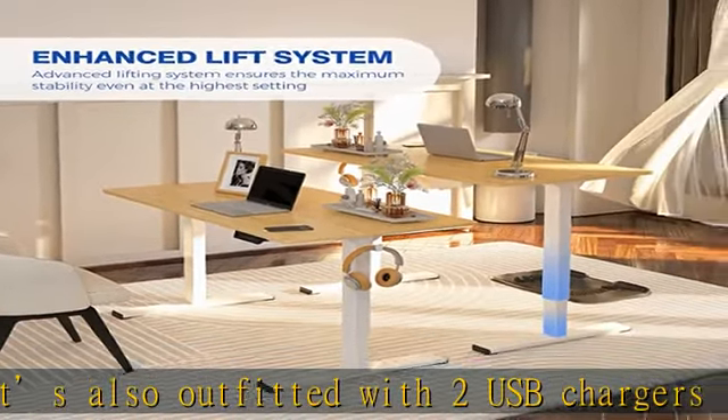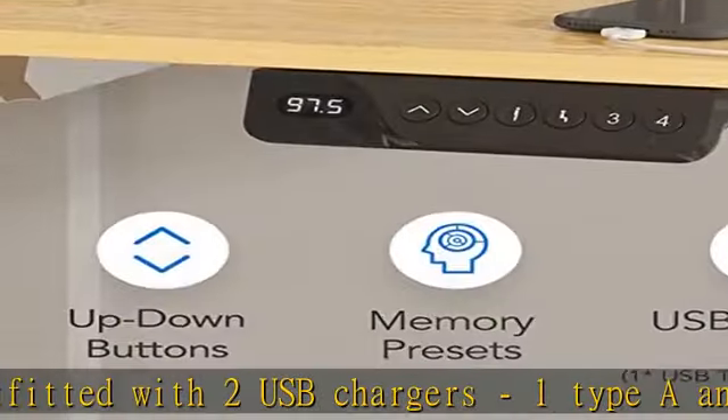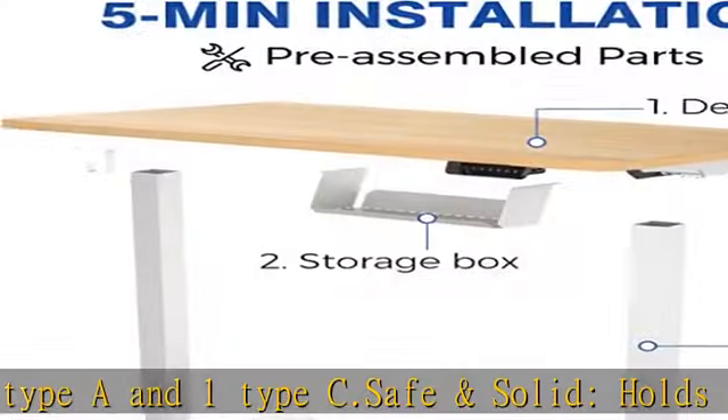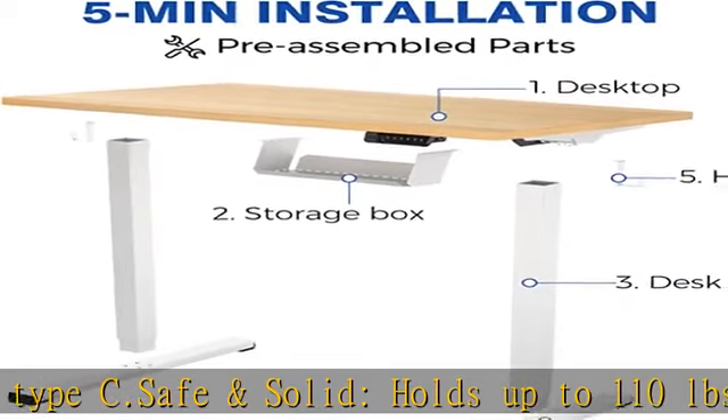Also outfitted with two hooks for hanging headphones, bags, or other essentials. Check the description to get this product today at the best price.